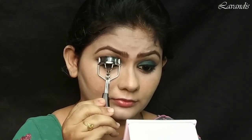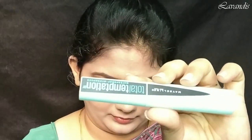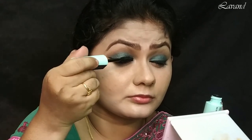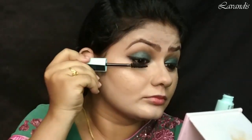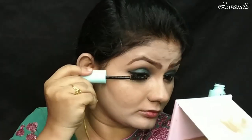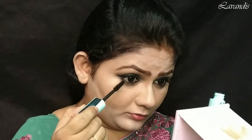Before I give a coat of mascara, I would like to curl my lashes using a lash curler. Then for the mascara, I'm taking this Maybelline Temptation mascara — this is one of my favorite mascaras. If you use this mascara, you will have no need to use any falsies for this look.